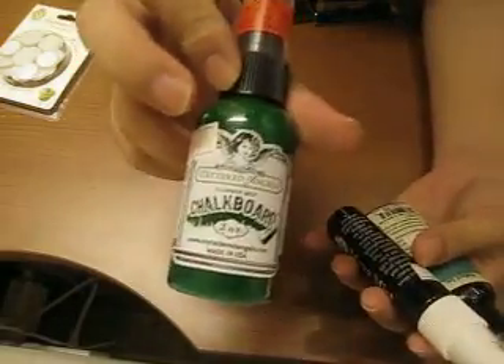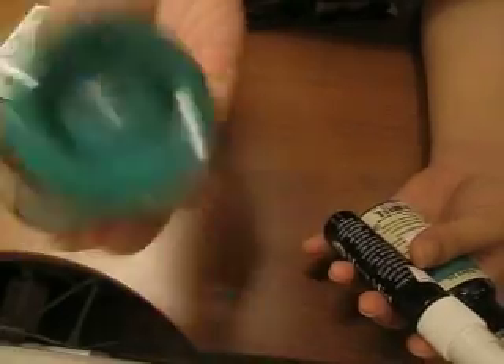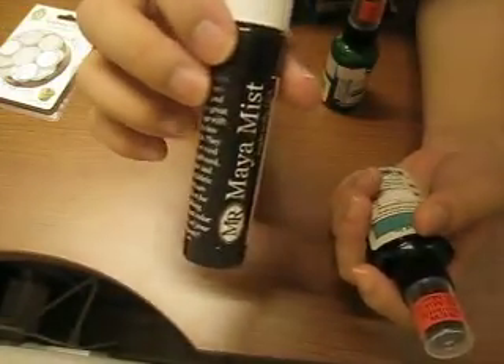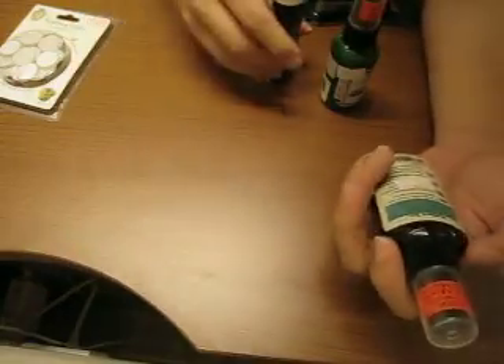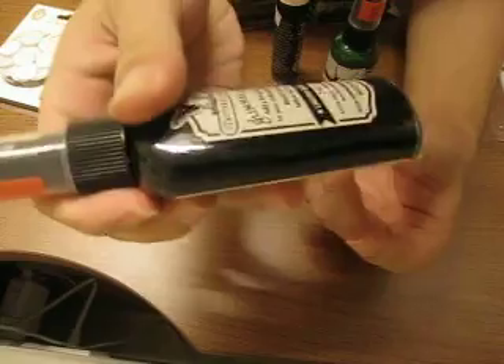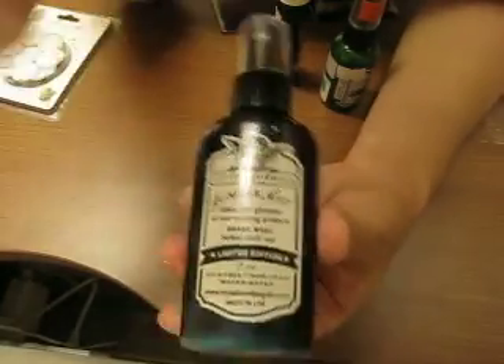After that I also got some mist sprays. I don't usually get these colours, but since they were on sale I went ahead. So here I have the Tattered Angels Chalkboard in Fairway colour — it's kind of like a green, which I don't usually have, so green is good. And this is Earl Grey from Maya Mist — I like the fact that it's black. This one is a really strange turquoise, kind of a cross between green and blue. This is Malad, a greenish-blue colour, and I really love it.